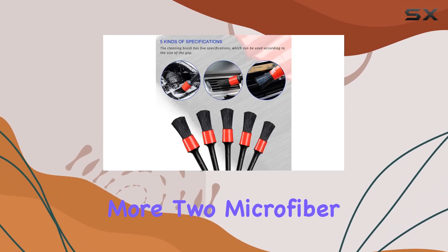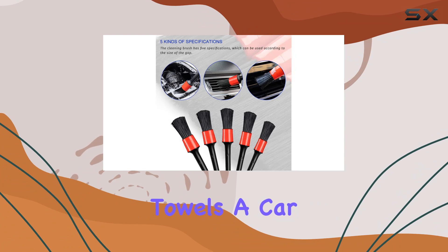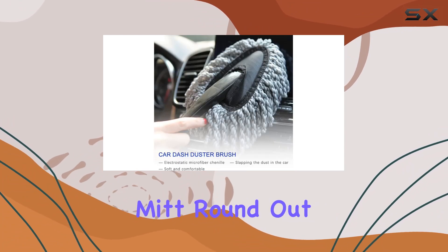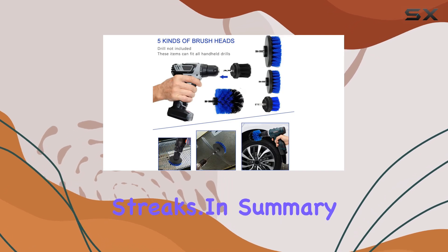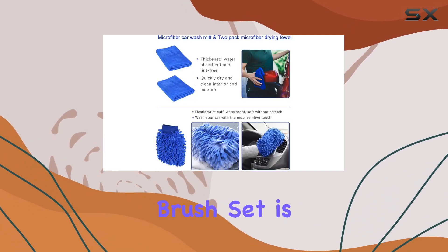There's more: two microfiber towels, a car dash duster, and a car wash mitt round out the package, ensuring a sparkling clean finish without any scratches or streaks.